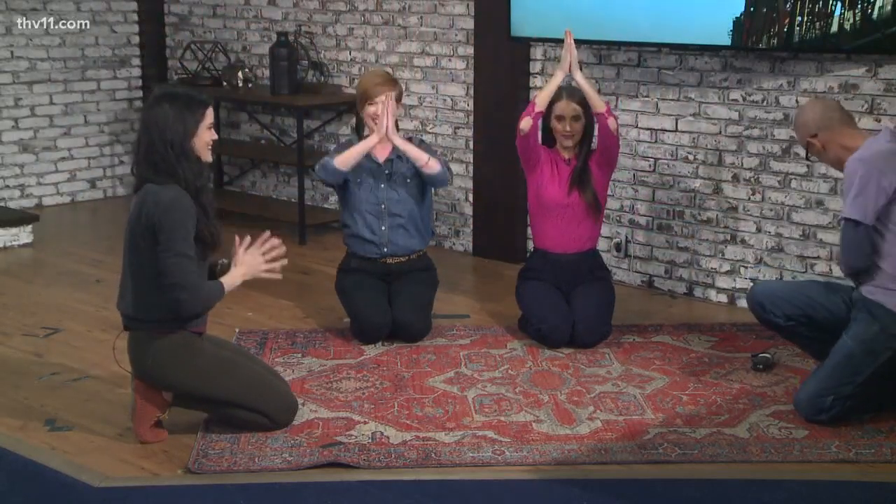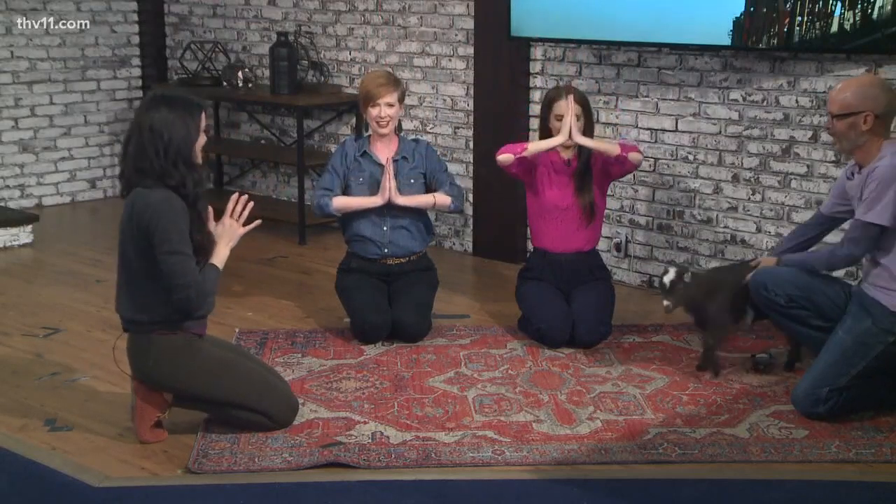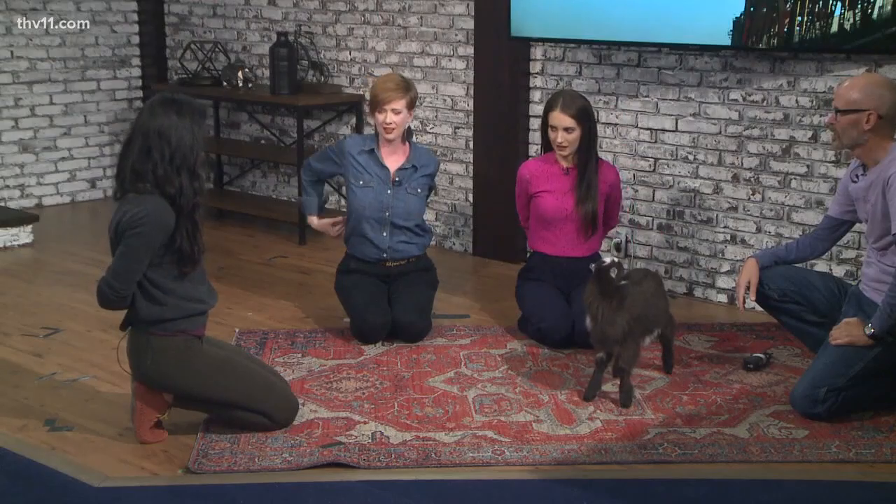I've never actually done yoga, so to do goat yoga for the first time — yeah, this is a good introduction. Take your hands behind your back and interlace your fingers, then take that clasp to your right hip. Lower your right ear down towards your shoulder and just tilt your chin front to back. The goats actually will participate with you and jump on you a little bit — yes, that's the fun part! The goat's chewing on your hair!